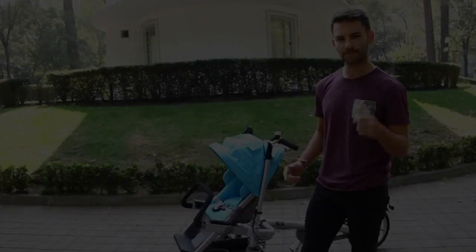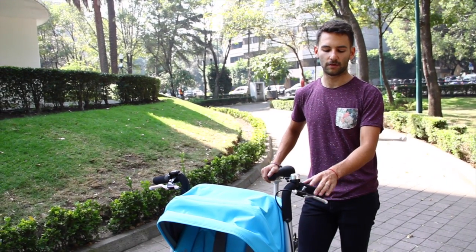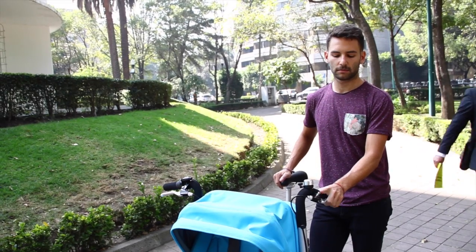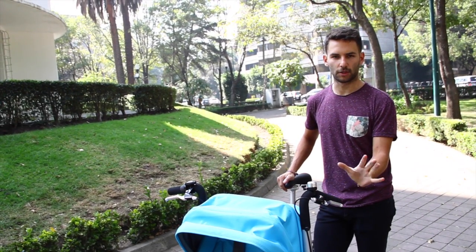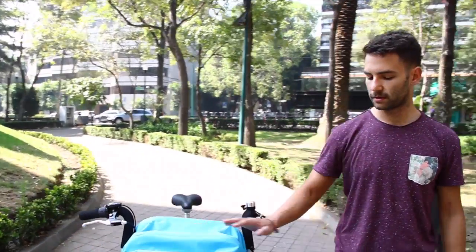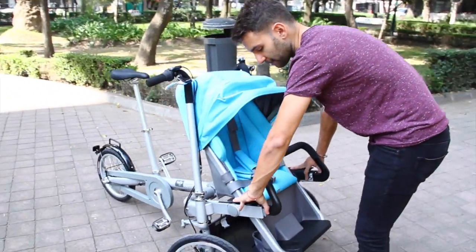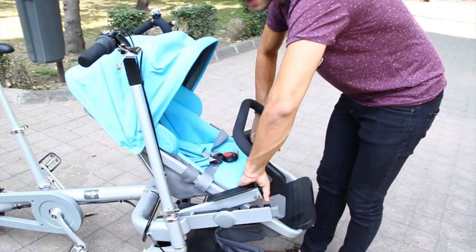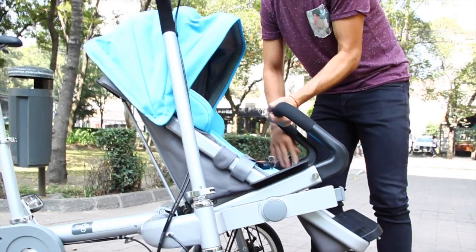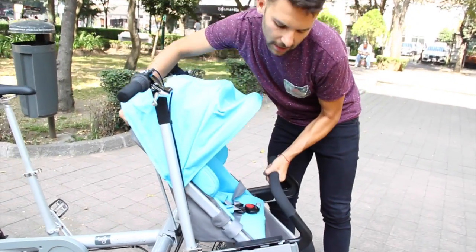Here are the steps. The first step is to take off the brake — which is done with this button. The second step is to take off the seat, and we lift the brake with a handle.